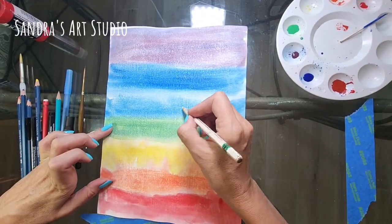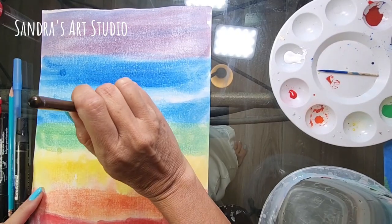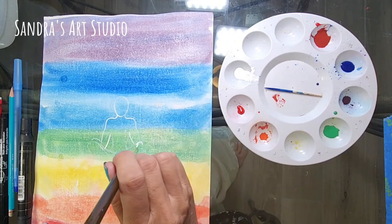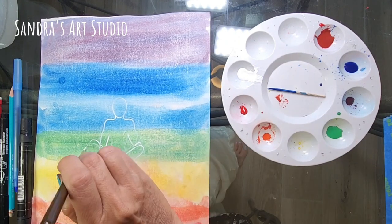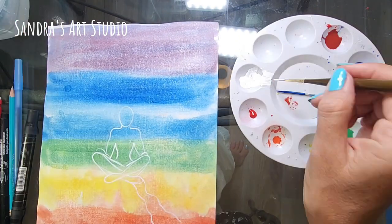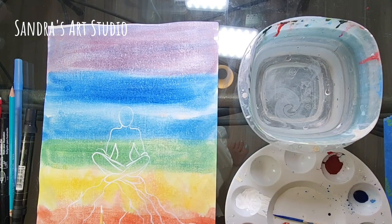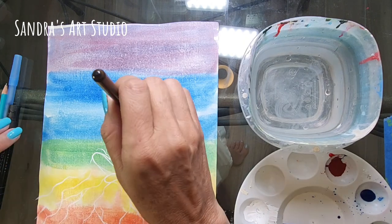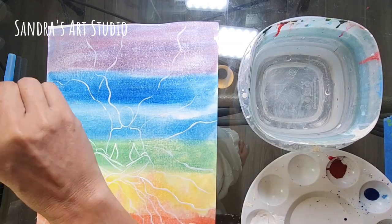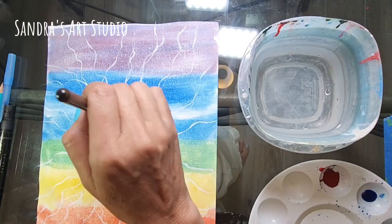Now that my background is ready and dried, I'm adding my meditating character — a representation of me. If you can't draw this, just draw a circle, it's not a big deal. I started with a water pencil and then moved to acrylic paints. The squiggly lines going downward toward the bottom represent my connection to Earth and the physical plane, and the lines going upward represent my connection to my higher spiritual self and the universe.